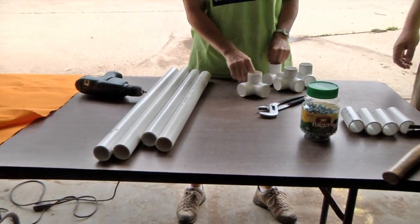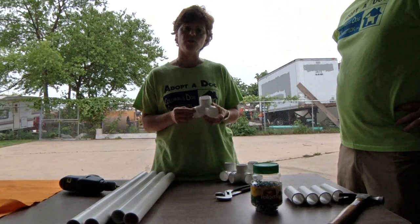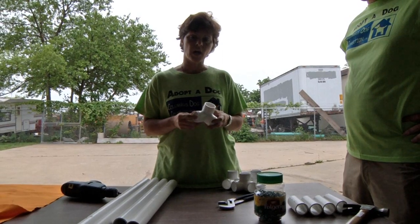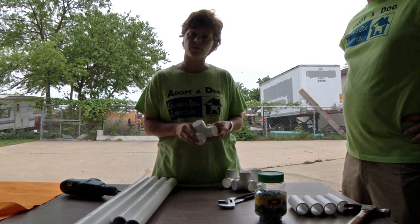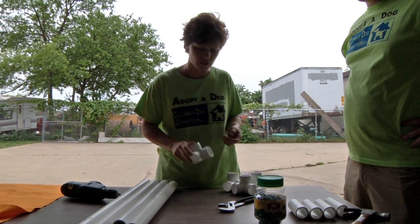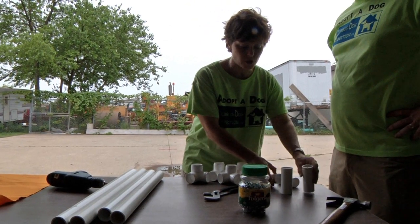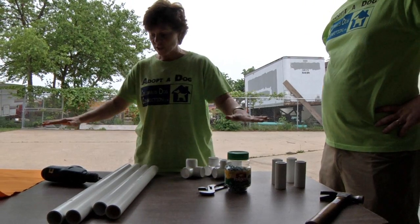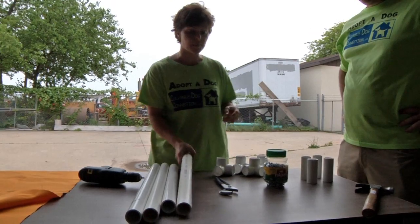You just need PVC. The corners you see are specially ordered from just a few companies in the country — you cannot buy these at the big box stores. On our website we list a couple of those companies, and it's best to connect with them right away because there are only about four manufacturers in the country. The legs are four inches, and one stick of PVC can make one bed. Everything you see on the table is all you need to build a bed, including channel locks and a hammer.